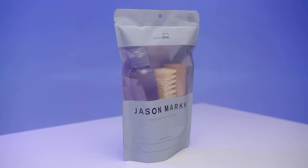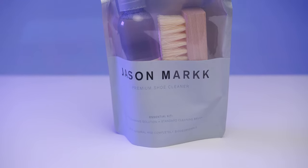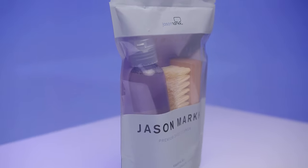Hello and welcome to the Jason Mark Premium Shoe Cleaning Kit Tutorial. Jason Mark Premium Shoe Cleaner is a gentle foaming solution that effectively cleans in conditions, removing dirt and stains that inevitably occur during wear.